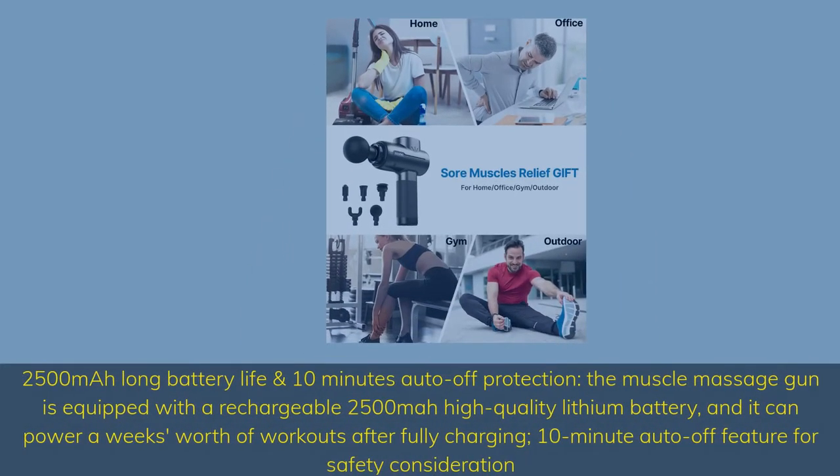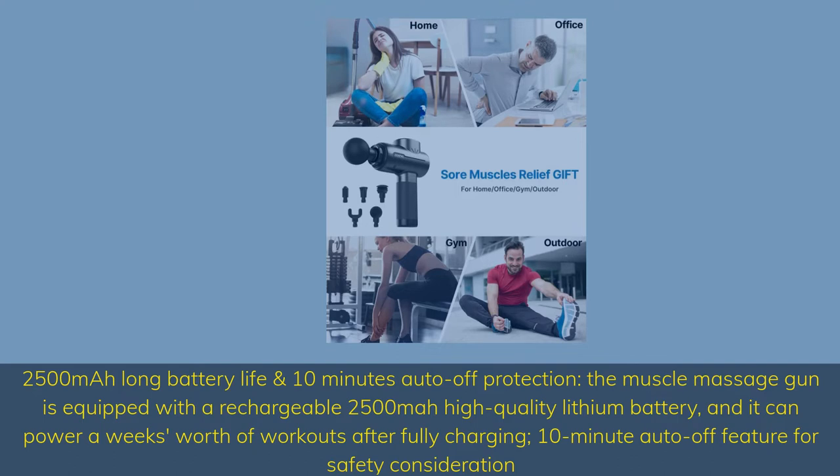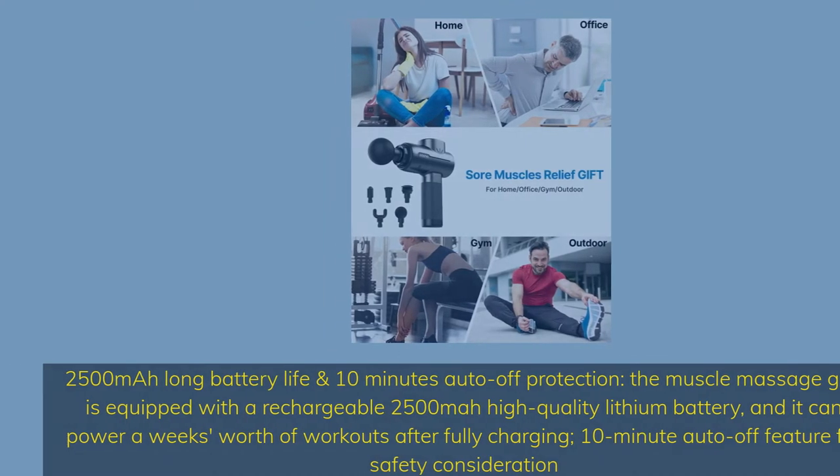2500mAh long battery life with 10-minute auto-off protection. The muscle massage gun is equipped with a rechargeable 2500mAh high-quality lithium battery, and it can power a week's worth of workouts after fully charging. There is also a 10-minute auto-off feature for safety.